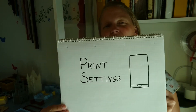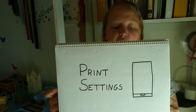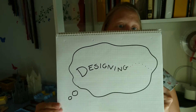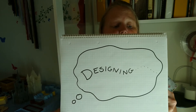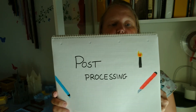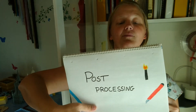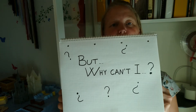I talk a bit about the web app but mostly use the phone app — you can use either. There's a bit about slicing and what it means for you, designing, what to think about if you design, and what to do if you get a file that's too big.